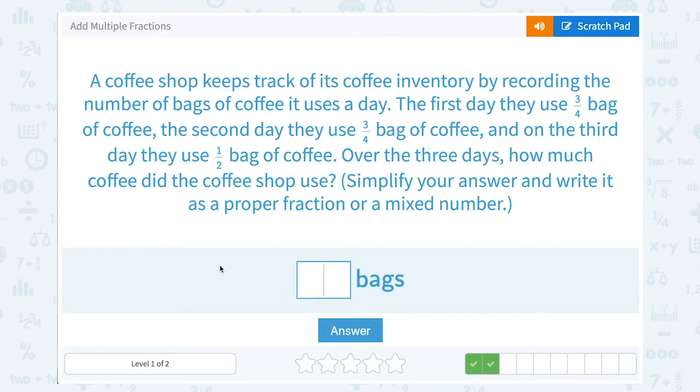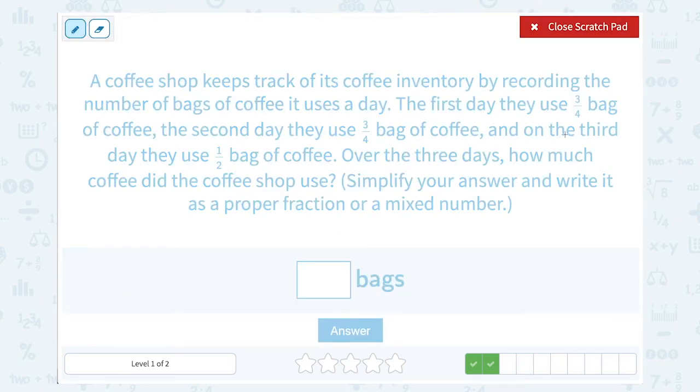A coffee shop keeps track of its coffee inventory by recording the number of bags of coffee it uses a day. The first day, they use 3 quarters of a bag of coffee. The second day, they use 3 fourths of a bag of coffee. And on the third day, they use 1 half a bag of coffee. Over the 3 days, how much coffee did the shop use? To find the total, I'm going to add 3 fourths plus 3 fourths plus 1 half.